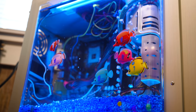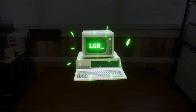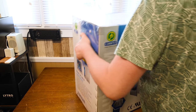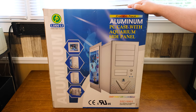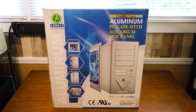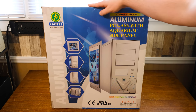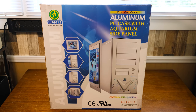The early 2000s. How tranquil. Greetings and welcome to a rather fishy LGR topic. Today we've got the Combo Pack Aluminum PC Case with Aquarium Side Panel by Lian Li, and this was made and sold sometime in mid-2003.